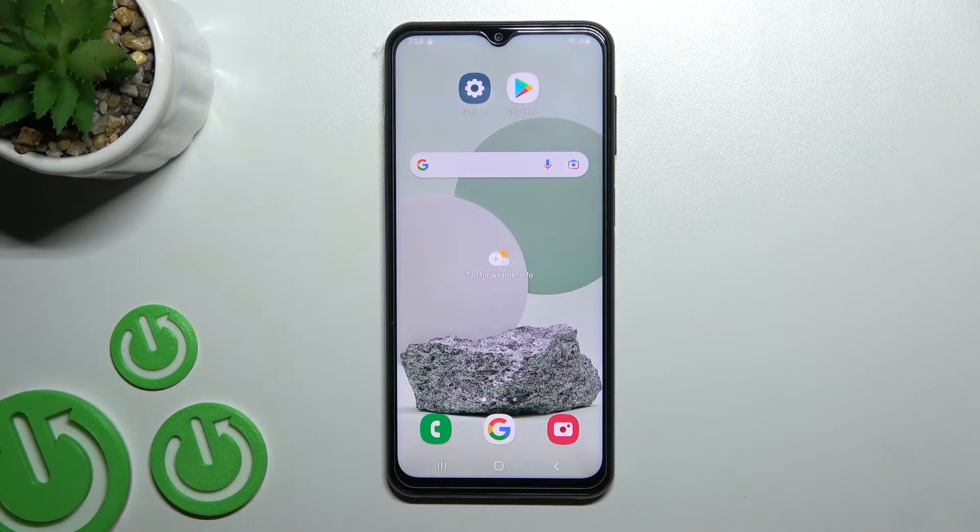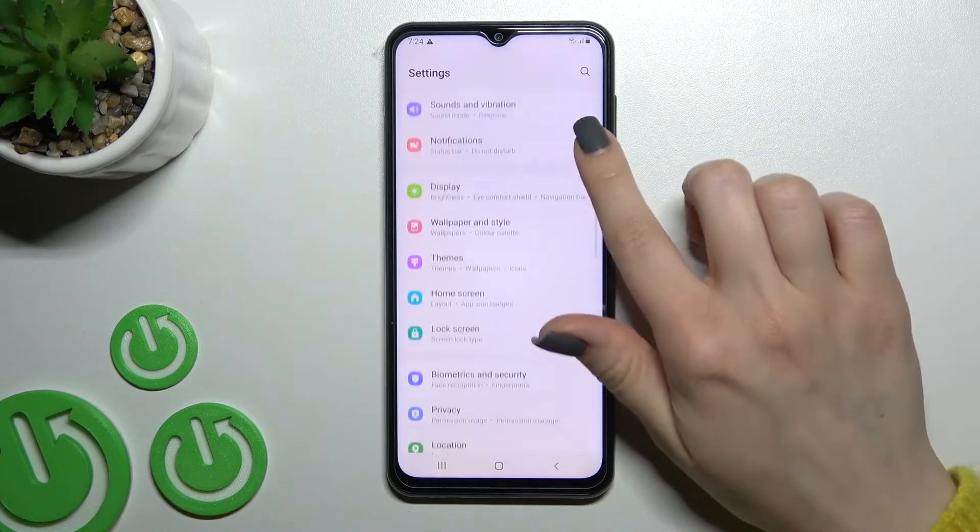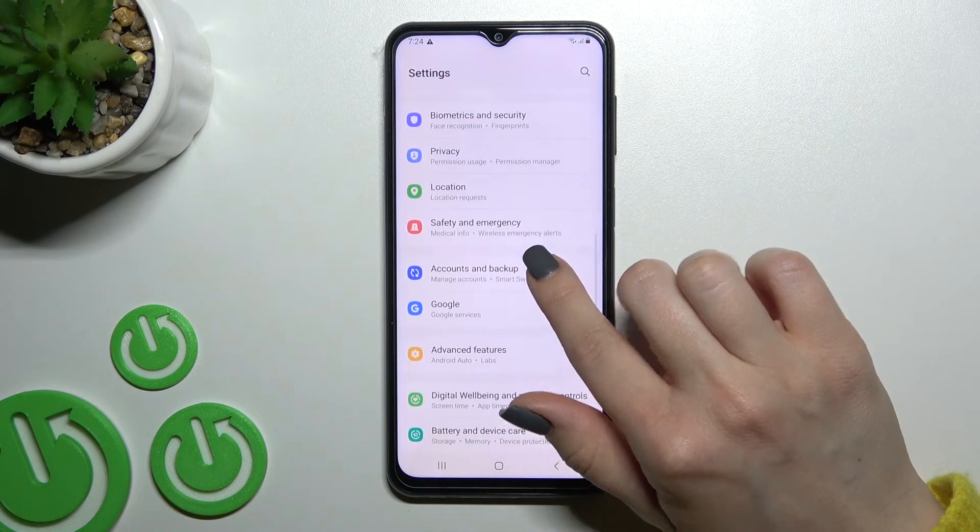Welcome. Today in front of me is the Samsung Galaxy M23, and I'll show you how to turn on slow charging mode on this device. First, you should go into the Settings application, and then scroll all the way down to Battery and Device Care.